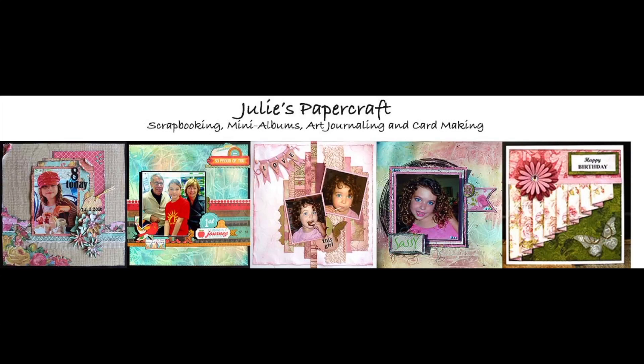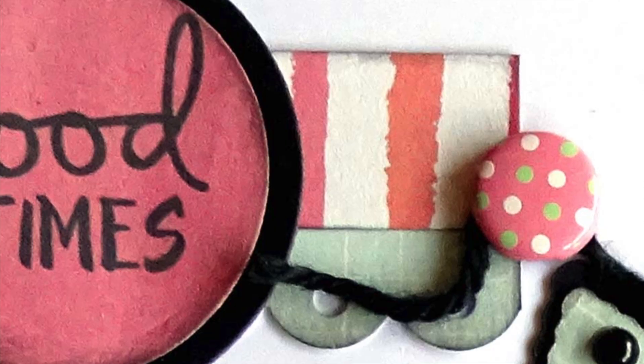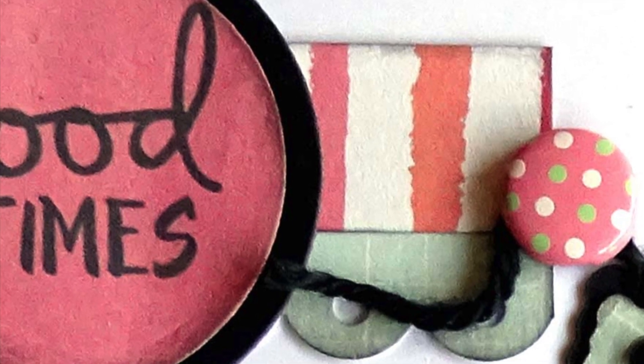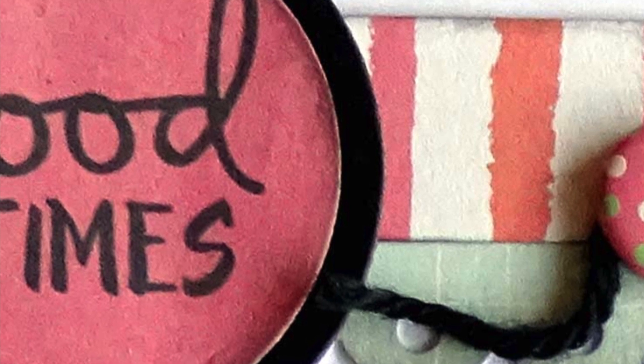Hello and welcome to my YouTube channel. Today I'm going to share with you how I created this page for my granddaughter's yearly album. This is the last page in the album and I have to say that I am very late finishing it. It was for last year and now it's the middle of April, so glad that I have finally got this completed.